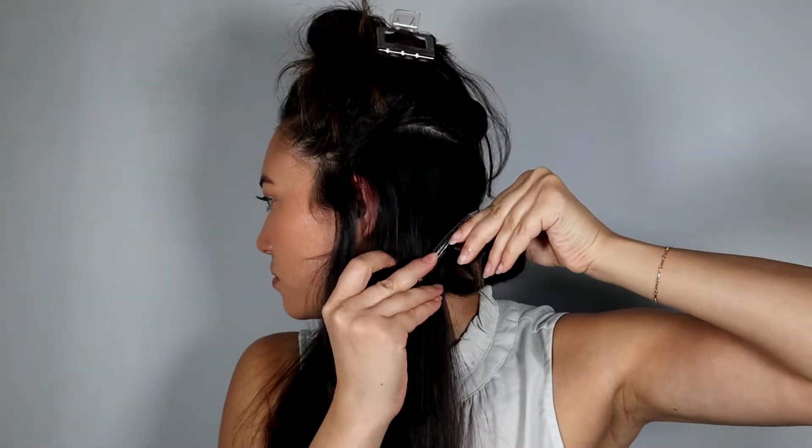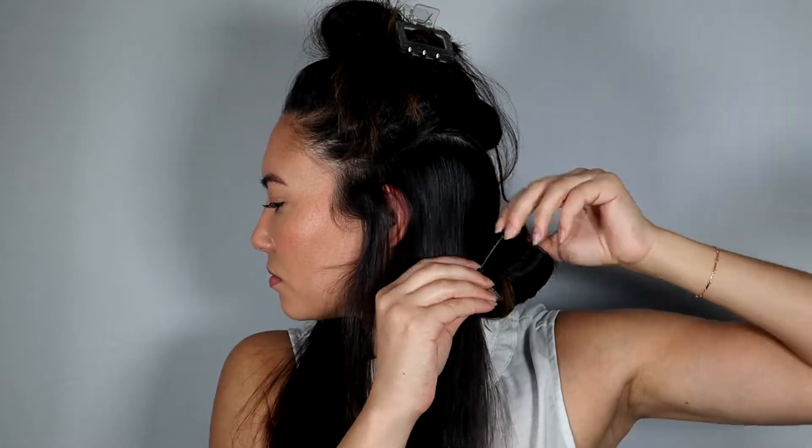Taking my one and a quarter inch curling iron from GHD, I'm going to start curling at the base and twisting until all the hair is in the barrel. I'm going to slowly release the hair into the palm of my hand, keeping the curl intact, and then pin it into place to hold the curl. Keep repeating on each side until all the hair is in pin curls.